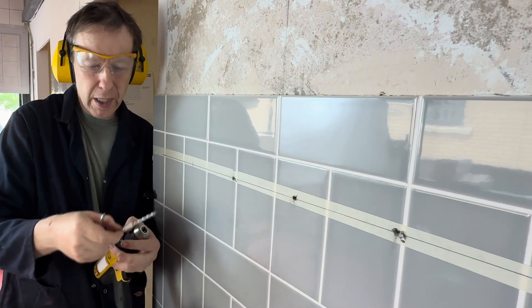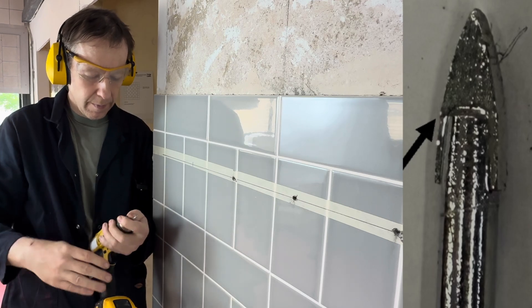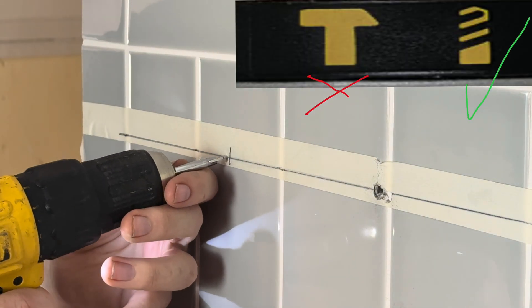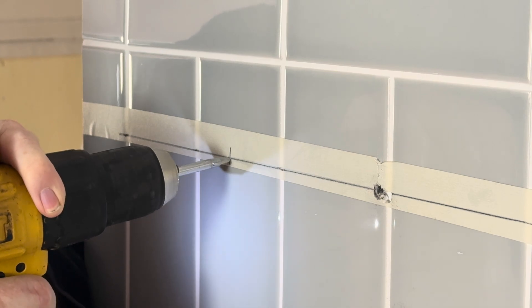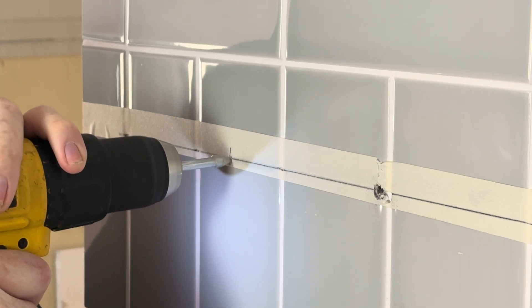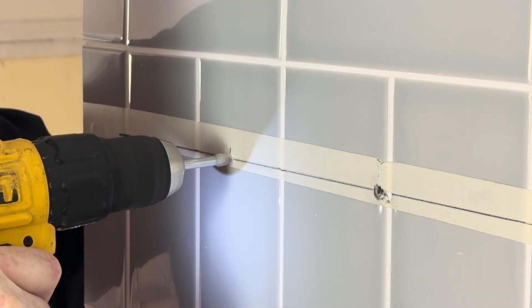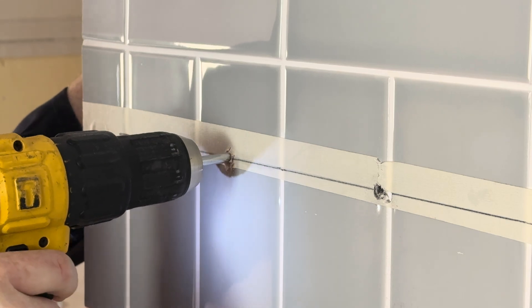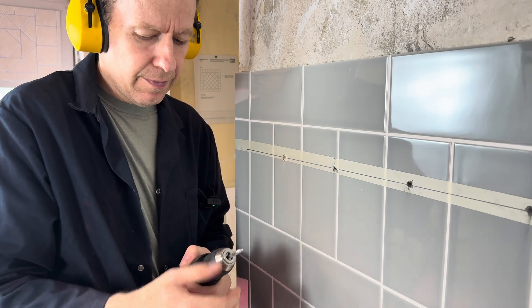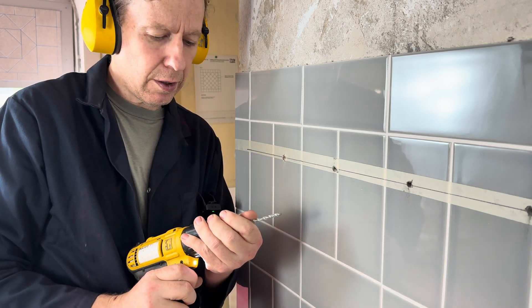I've swapped over to the designated hole cutter for tiles — let's see how that one goes. Make sure it's in non-hammer mode. Once we've gone through the tile, we then have to change the bit back to the masonry bit to go through the actual blockwork.